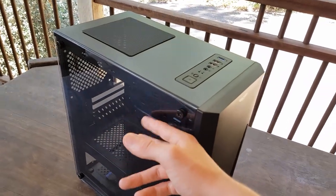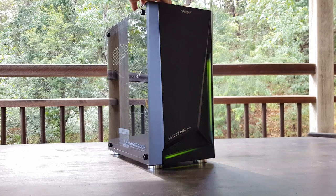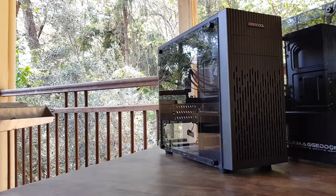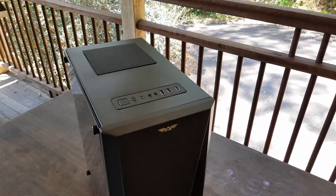You get a tempered glass side panel, and you also get an RGB implementation that's controlled with a little button at the top. We'll be taking a look at it today, comparing it against some other cases like the ThermalWise, and let's just get straight into the review.